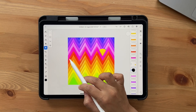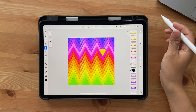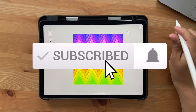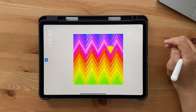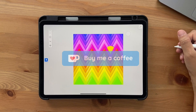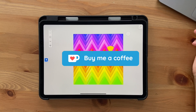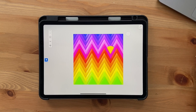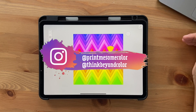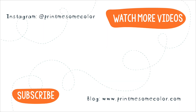That brings us to the end of this tutorial — I hope you liked it! If you did, please give it a thumbs up and don't forget the subscribe button and notification bell. Check out my other Fresco videos — there's a playlist called Fresco on my YouTube channel. You can support this channel by buying me a coffee on ko-fi.com — the link is in the description. Share this video with friends interested in Fresco or digital art. If you create something with my tutorials, tag me on Instagram as Primism Color or Think Beyond Color. See you in the next video — bye!